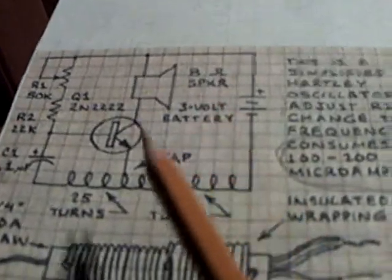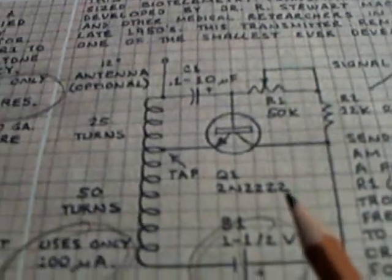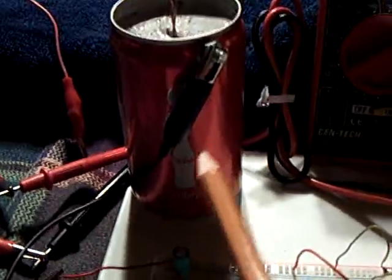There's another variation of the circuit using a speaker, but this is the one I really liked. The reason is it transmits. This is a radio transmitter that operates way down in the micro-amp range and works off of the cement battery.